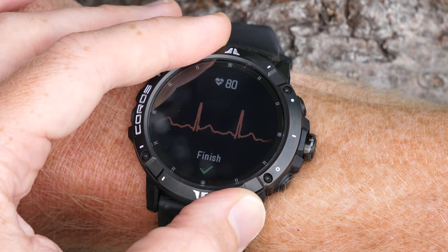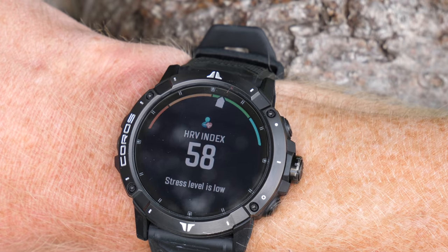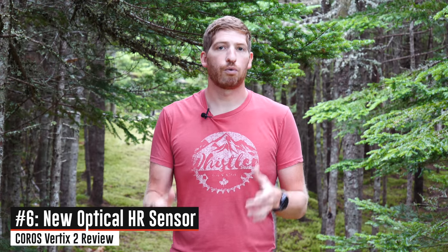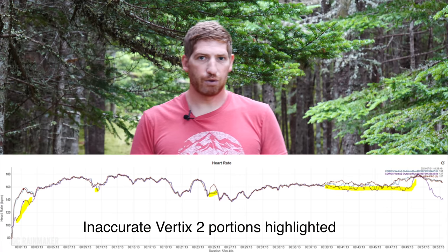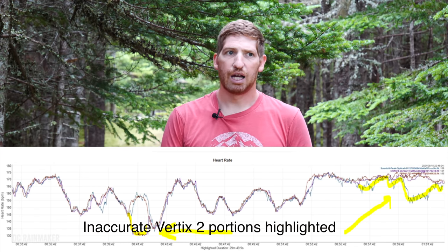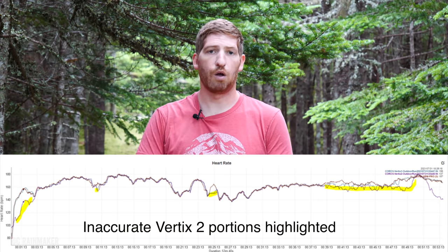What the ECG test does do is get you to the next feature, which is HRV. At the end of that ECG test you don't get ECG data — you get an HRV value, which is saved to the Coros app on a scale of 0 to 100, with 100 essentially being more recovered. You can track that over time. Next up is a new optical heart rate sensor. In my testing, cutting right to it: not any more accurate, and in some cases less accurate. I saw plenty of cases where it was just off in left field — not horrifically off most of the time, but definitely off more than the other units across all of my testing sets.